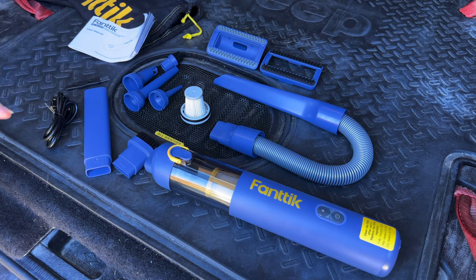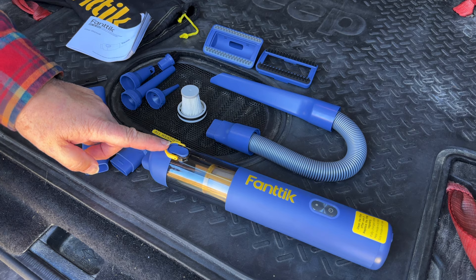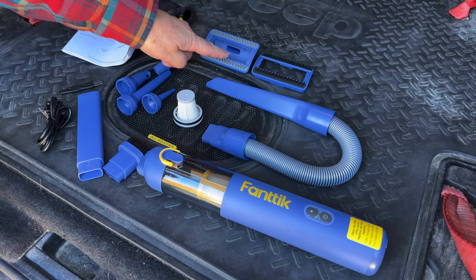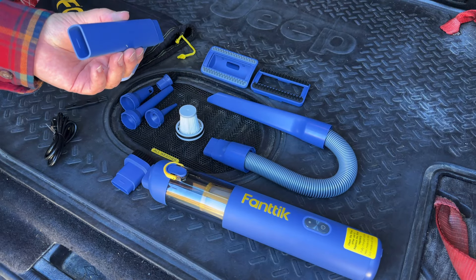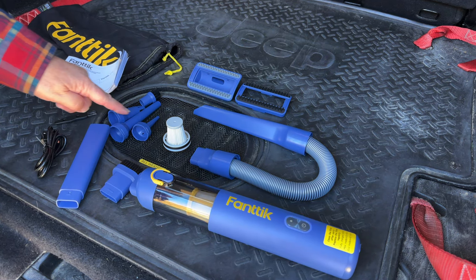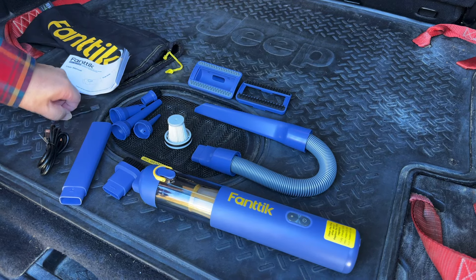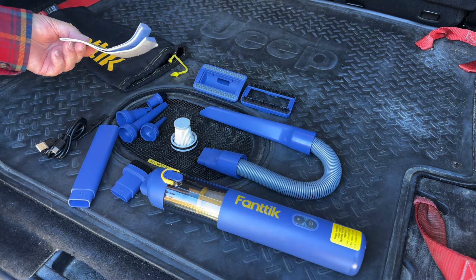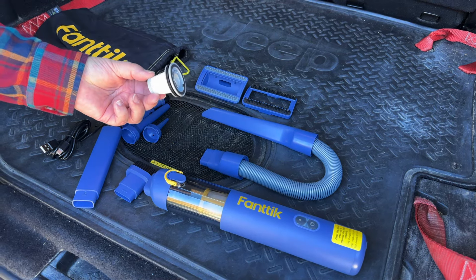The Fantec vacuum is actually a vacuum and a blower. It comes with the main body and a myriad of attachments. So you have a hose, attachments for carpet and seats, as well as a nice little brush if you're doing your vents, and an extender to reach down between seats. For the blow function, you've got multiple nozzles, as well as a brush that allows you to loosen dirt while you blow it away. You also get a small cleaning brush, a recharging cord, a quite thick multilingual manual, and a spare HEPA filter.